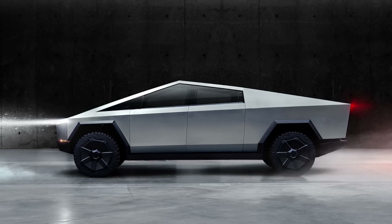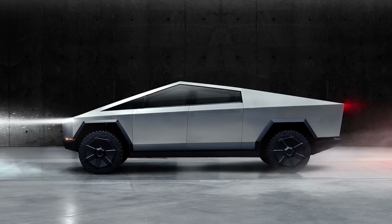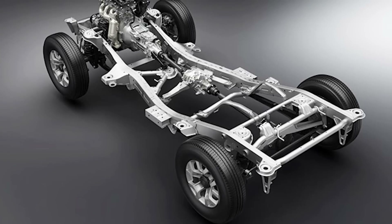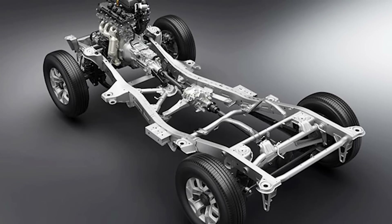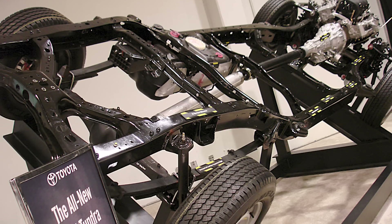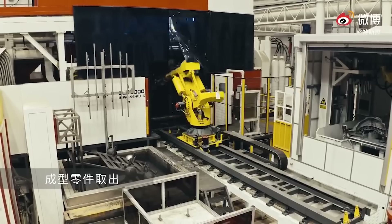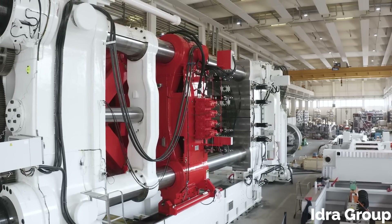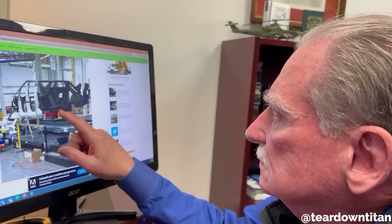The Cybertruck has been advertised as having its stainless steel body double as its structure. CEO Elon Musk has gone into a fair amount of detail about using it as an exoskeleton, moving the majority of the vehicle's stresses to the skin instead of keeping it to the frame like a regular vehicle would. This doesn't mean there won't have to be any frame pieces — the rear frame being one-piece cast has been a known fact since before Tesla got the 9,000-ton gigapress. But industry experts like Sandy Munro believe Tesla wouldn't have to use an upper body frame at all if they really went with an exoskeleton approach.